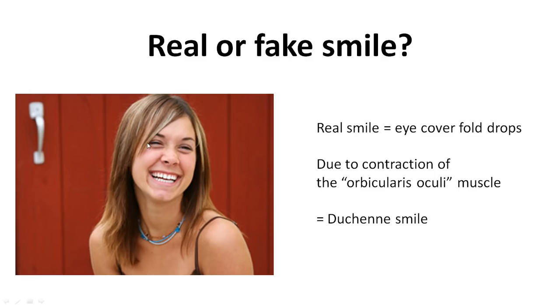When that muscle contracts, the result is that the eye cover fold drops just a little bit to the inside of the eye, and that's also why you see wrinkles around the eyes.